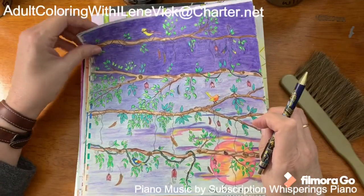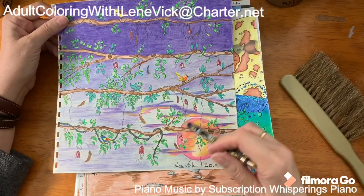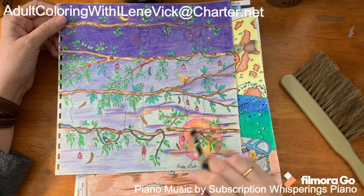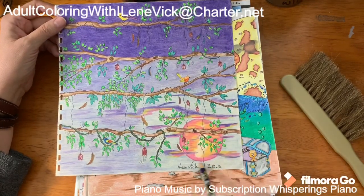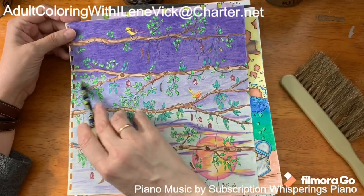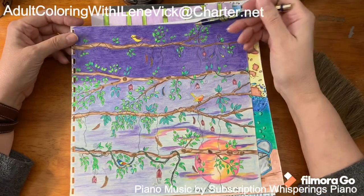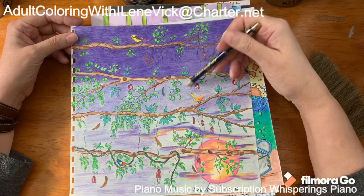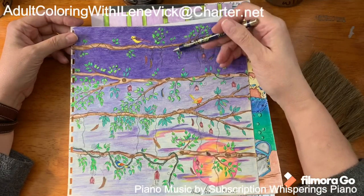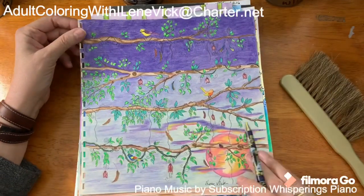I want to say Johanna Basford on this one. I added the sunset here — this was back in 2016. I would have blended it a lot better now, would have brought the purple down a little bit. If you're doing a variation like this, you should never end one color to go to the next right at a branch — it should come down a little bit to look more natural. But live and learn.